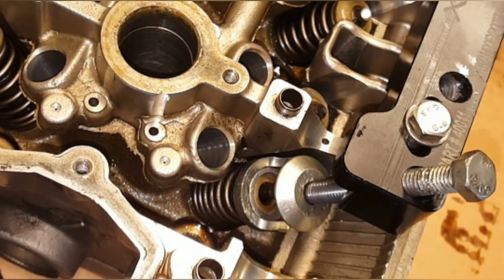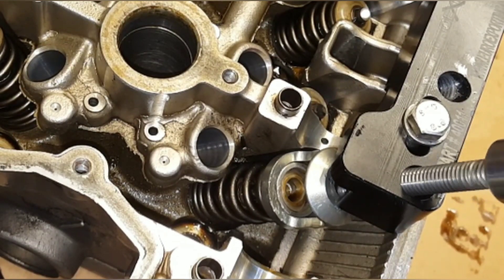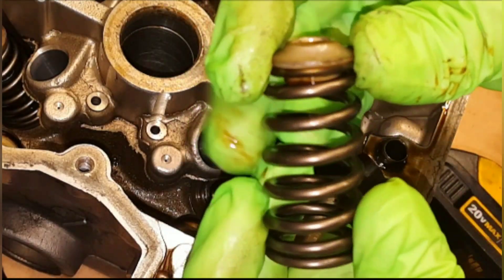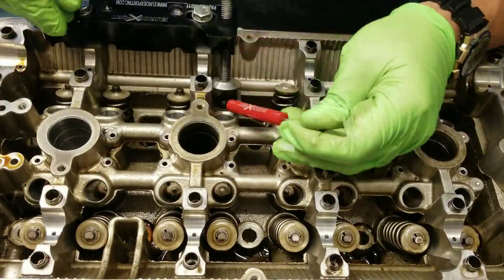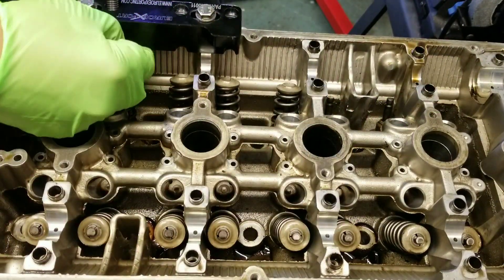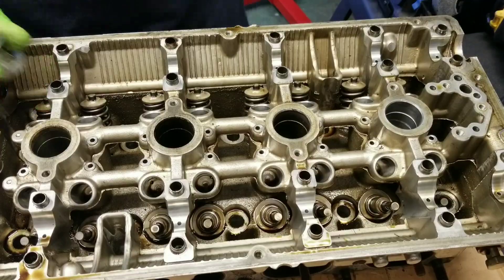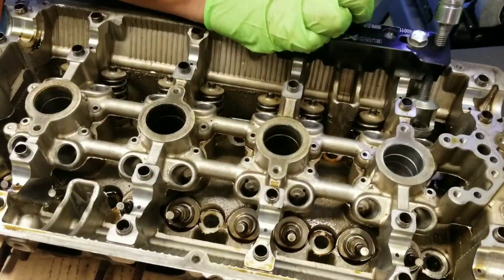And there you go. Once you have the keepers out, just slowly back up the bolt, releasing the tension on the spring, and that one's good to go. It's a very simple tool to use and it saves you a lot of time. I also tapped the top of the cup with a rubber mallet, which released the keepers and allowed them to stay at the top of the valve stem, making it easier to remove the springs and retainers.